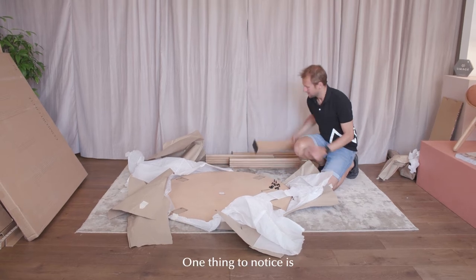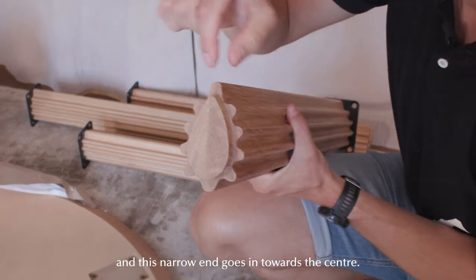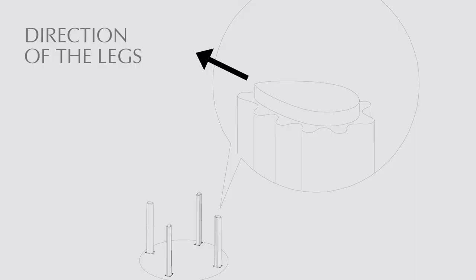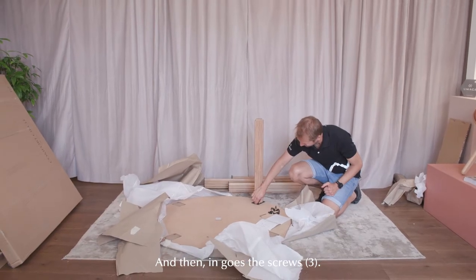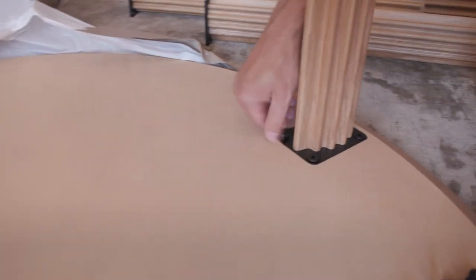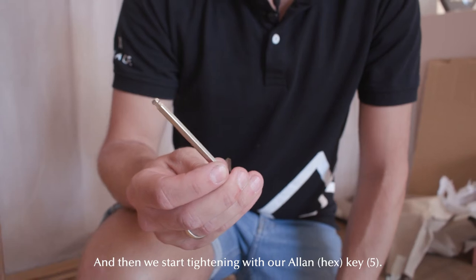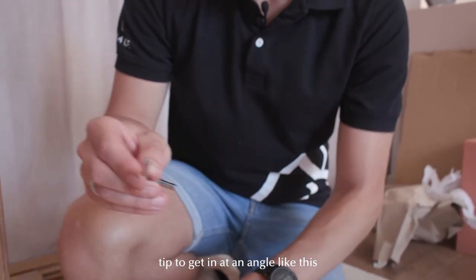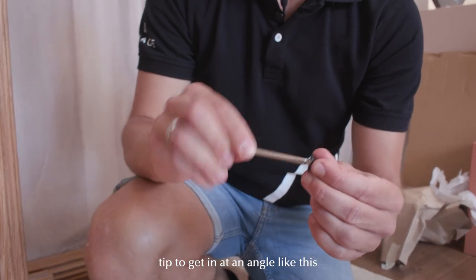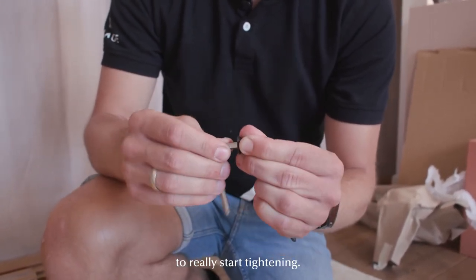One thing to notice is that the legs are drop-shaped from the bottom seam, and this narrow end goes in towards the center. Then in go the screws. We start tightening with the allen key or hex key. You can use the ball tip to get in at an angle, and then at the end use the flat side to really start tightening.